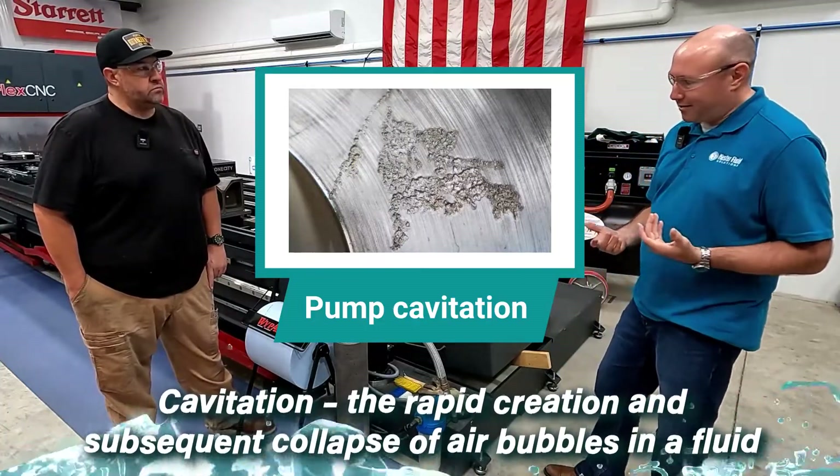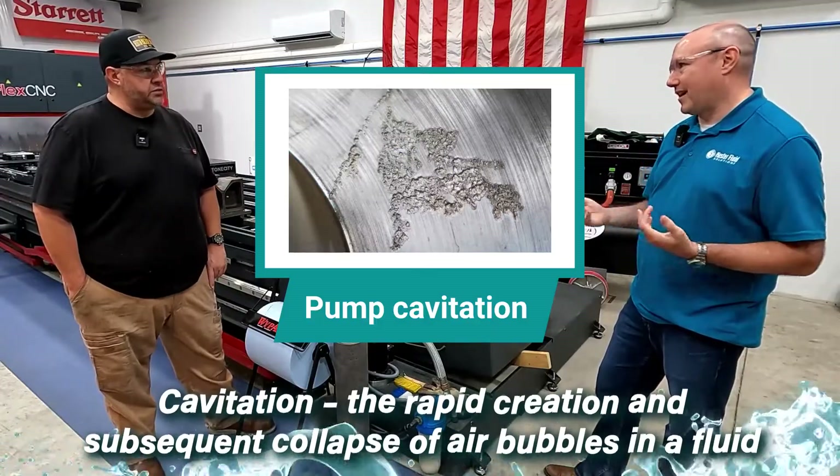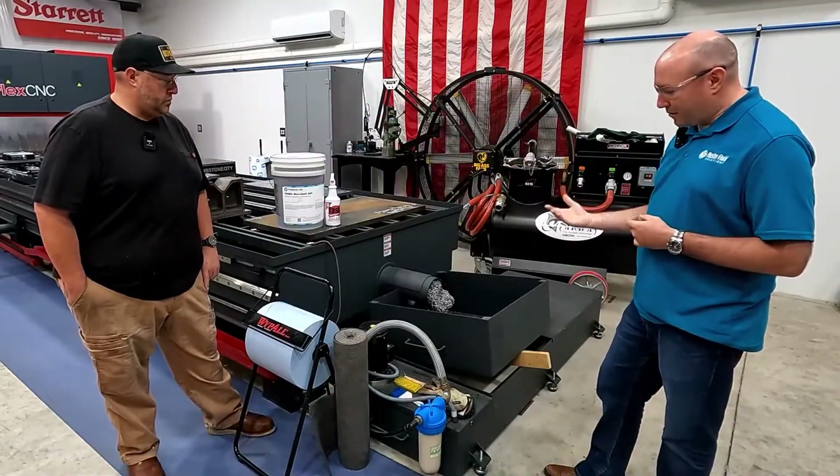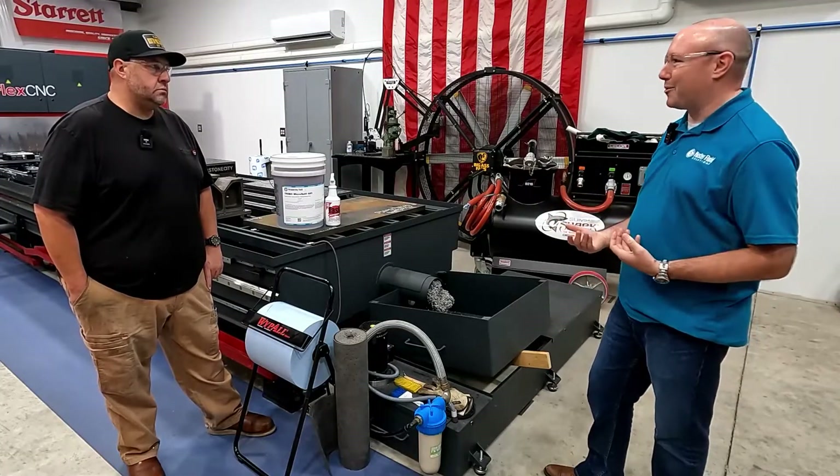And that, I would say, is probably your number one cause of foam in your machine — the cavitation. Either the sump volume is too low, filters plugged, screens plugged — basically you're starving the coolant pump.